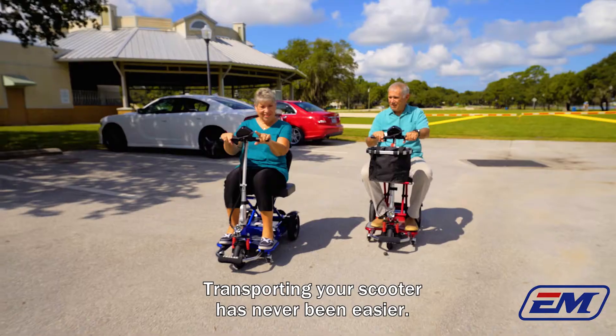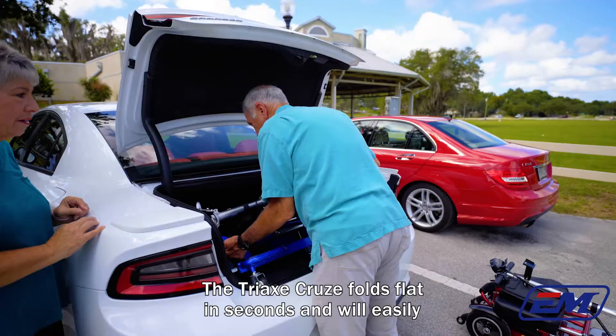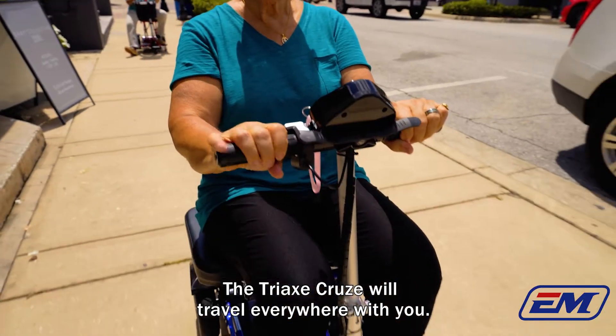Transporting your scooter has never been easier. The Tri-X Cruze folds flat in seconds and will easily fit in the back of most vehicles with no disassembly required. The Tri-X Cruze will travel everywhere with you.